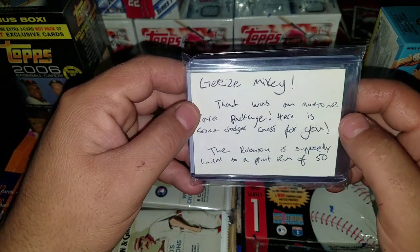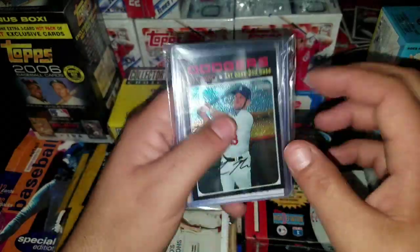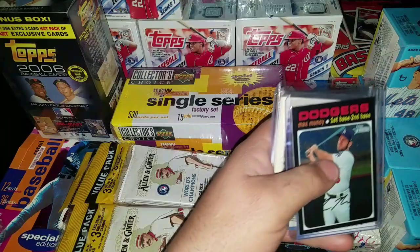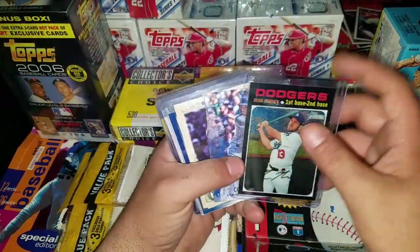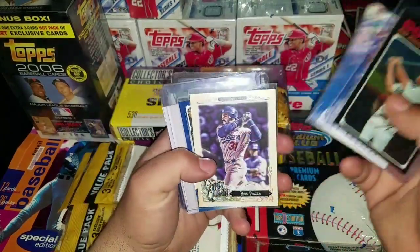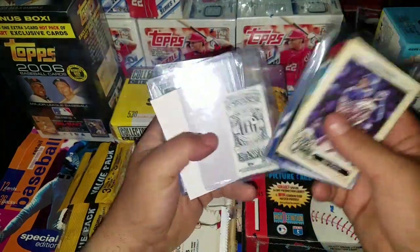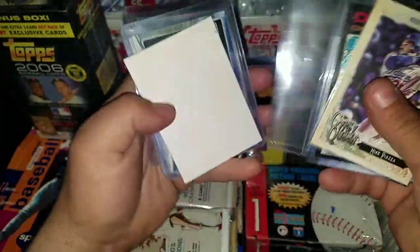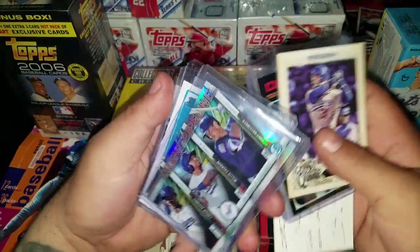Here's a note - it says, 'Mikey, here is some Dodger cards for you. The Robinson is supposedly limited to a print run of 50.' No need to send me anything of course, just had a couple of cards laying around. Curtis Hendricks is a Giants fan and he sent me some Dodger cards, which is pretty cool. Can't wait till I put these in the Dodger binders.